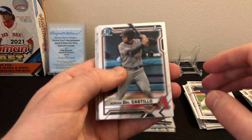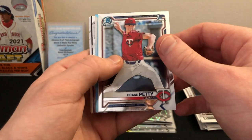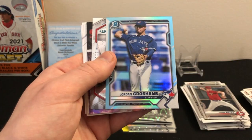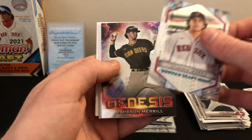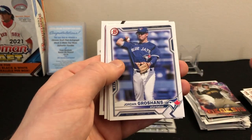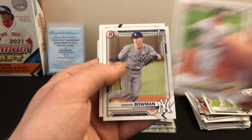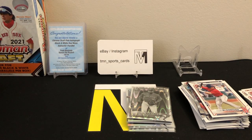Then Adrian Del Castillo first, Chase Petty first. Oh, another nice one — sky blue, not numbered: Jordan Grochan refractor sky blue. Marcelo Mayer! He's who we're looking for. Jackson Merrill, Genesis. Another first refractor of Cody Morissette. Finishing off: Jordan Grochan, Jordan McCants first, Henry Davis first — there we go, nice one! Cooper Bowman first and Tyler McDonough first. What a pack — lots of color, lots of firsts!